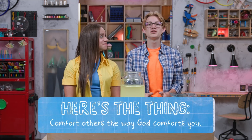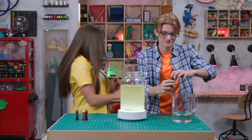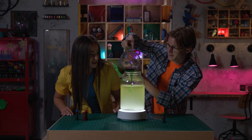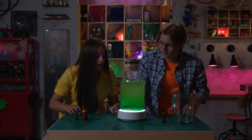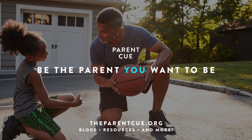So here's the thing: comfort others the way God comforts you. You need a little more calming lava lamp action? Yeah, that would be good. Green this time — let's see what happens. Look at that! Thanks for joining us in the Story Lab, see you next time! You've got to wait for it. You've got to wait for it. So here's the thing.